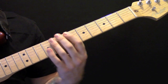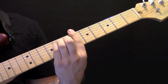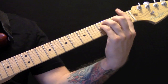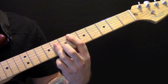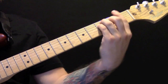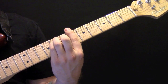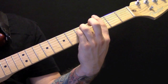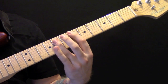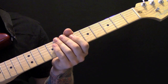Then we have the chorus. In the chorus, the chords are E-flat, B-flat, G minor, and F. One more time: E-flat, B-flat, G minor, and F. At the end of the chorus, you just play that E-flat chord and let it fade out.